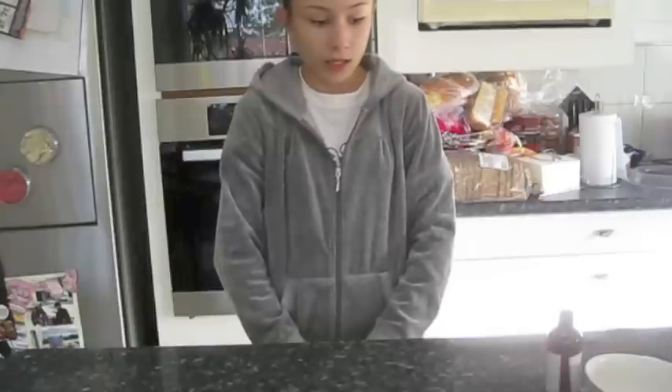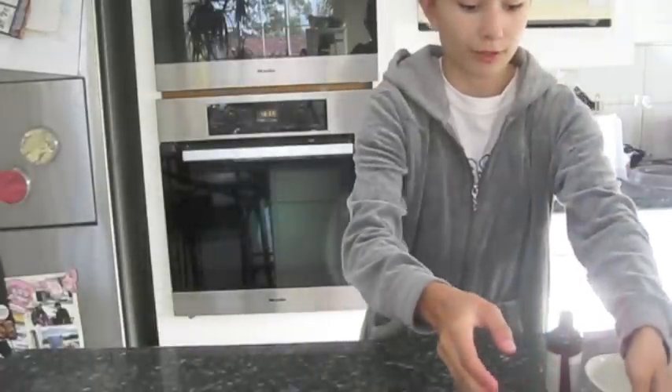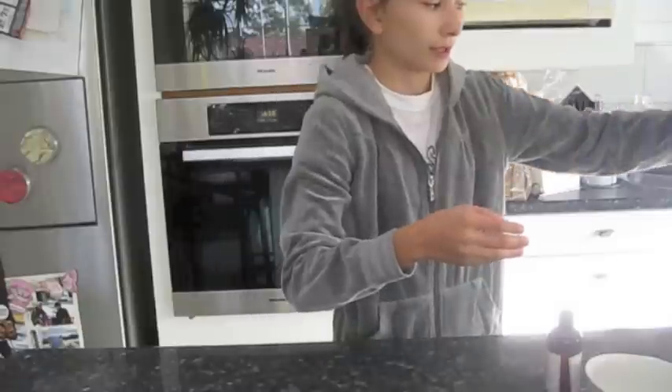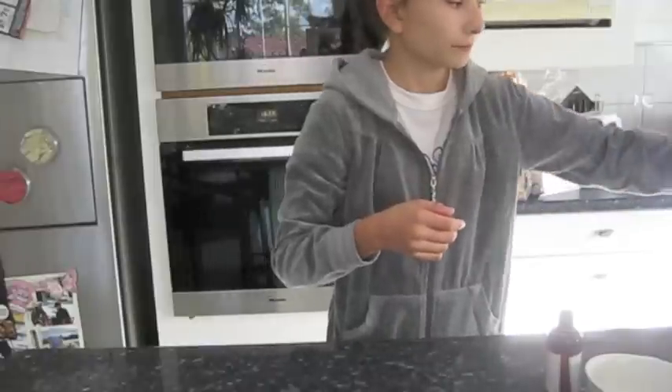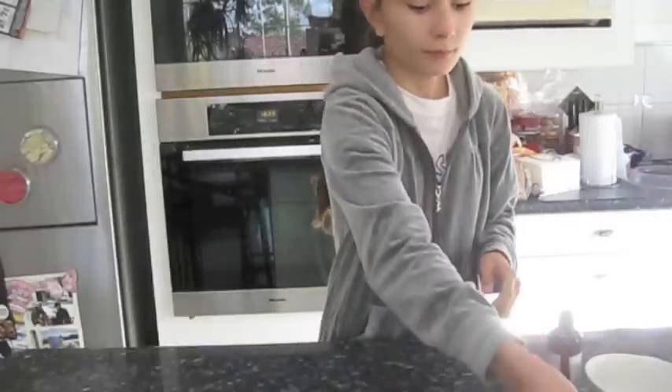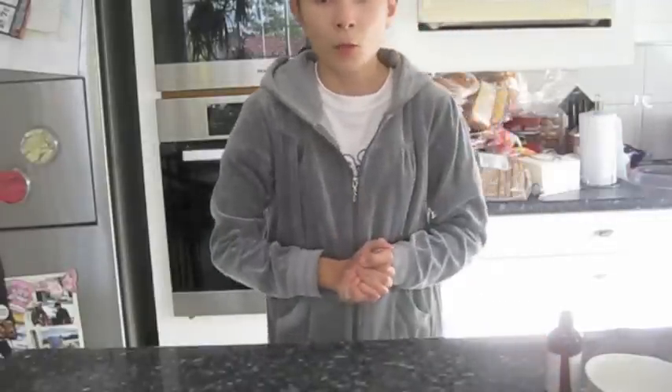So I am going to use my stand mixer and I am going to mix a cup and a half of sugar. I am going to pour it into my bowl. We are going to put 6 eggs with that until it becomes creamy. If it's too runny, add a little bit more sugar.